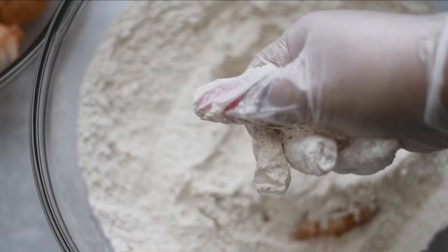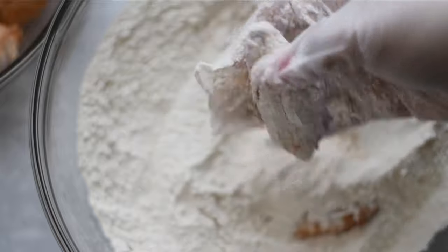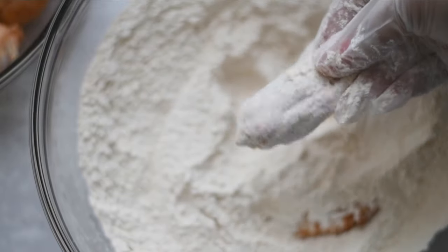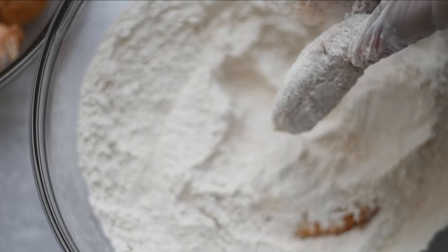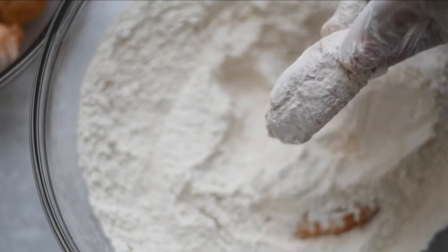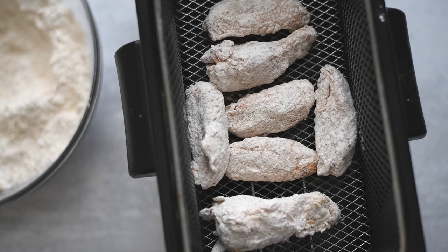Put your chicken in the flour and make sure you're squeezing it a little bit just to pack that flour in there, then shake off the excess. Coat it well. I'm using a deep fryer, but you can use a pan.